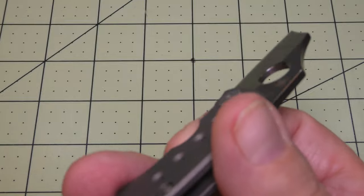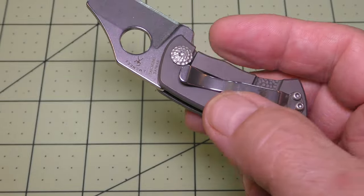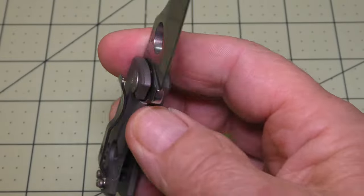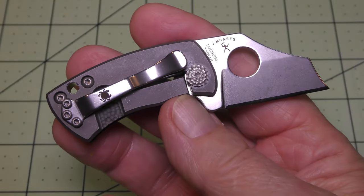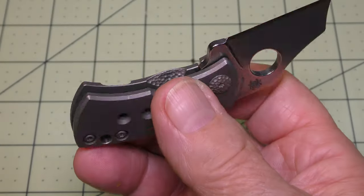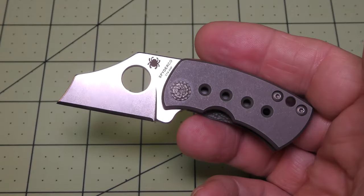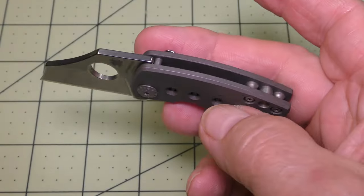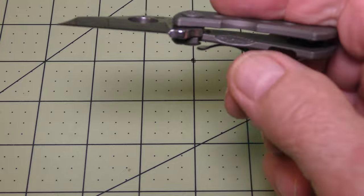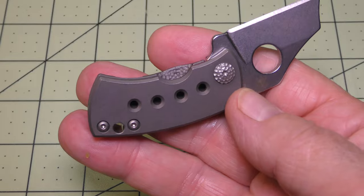This knife has been designed by Jonathan McNeese. I've carried this thing quite a lot and it fits nicely into the fifth pocket of my jeans. It also carries nicely in my regular jean pocket. It has a lanyard hole and it's an open-back handle design with a frame lock.